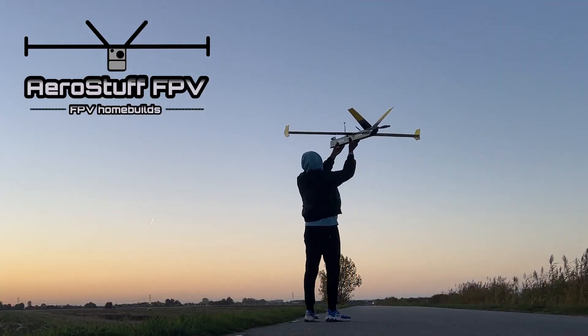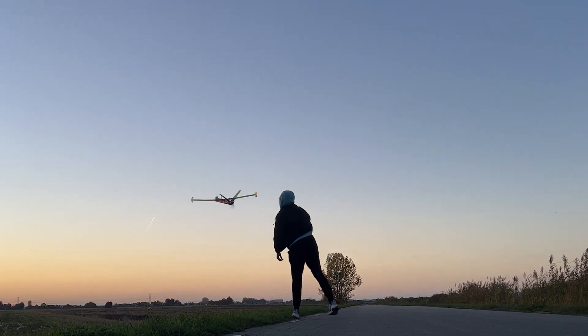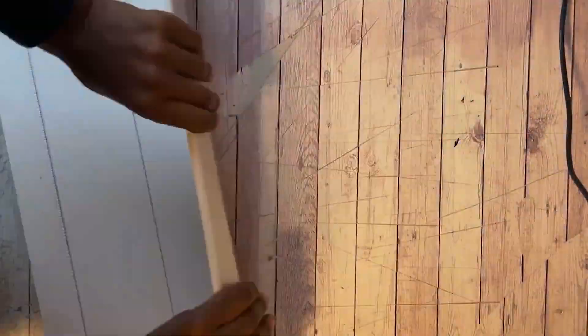Hi guys, it's AerostuffFPV here with a video about how I designed my FPV plane, since it was something asked for quite frequently. I also wish you all good health and sunny skies for 2024, which will be a promising year for the channel as well, since I already planned and started two build videos to be released per season, with other designs to follow later.